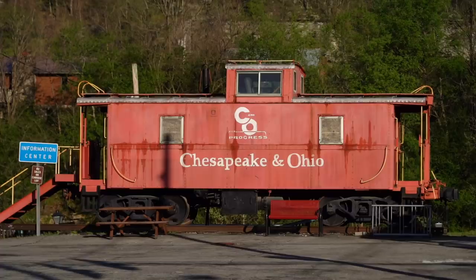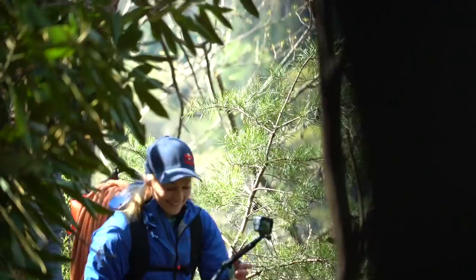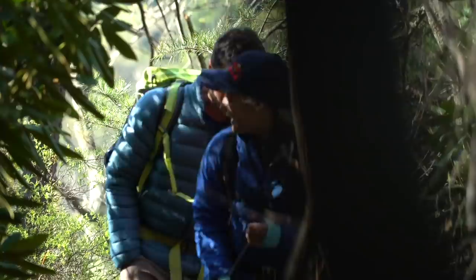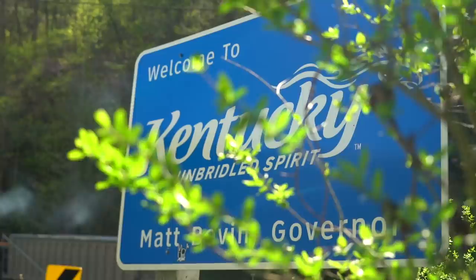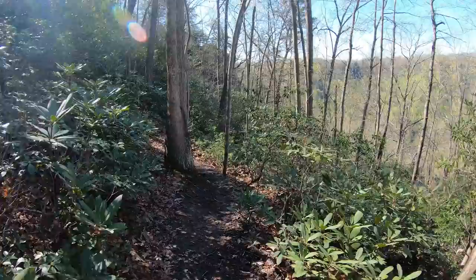We're currently hiking into another cave that we're interested in bolting. We're in Breaks Interstate Park, which is on the southeastern borderline of Kentucky, where Kentucky meets Virginia. We've been here exploring the endless sandstone possibilities and developing climbs, and it's good to be back in my home state of Virginia.